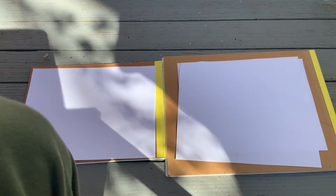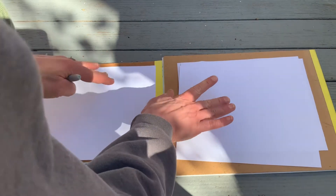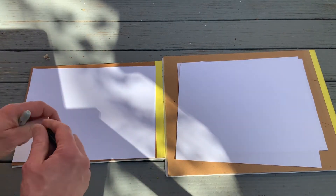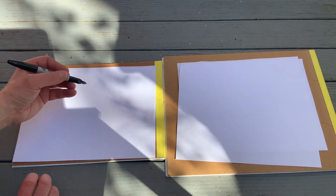So today we are drawing Darth Vader. We're doing it outside so there's these weird shadows, but hopefully you can see. Are we gonna draw Darth Vader's whole body or just his head? Probably just his head.